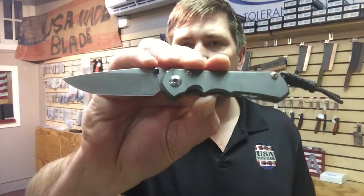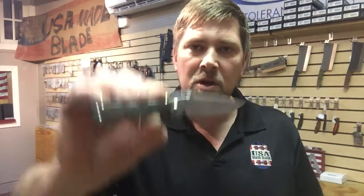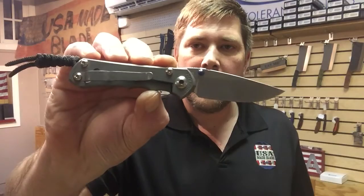Then Chris Reeves came out with their big announcement, the Chris Reeves Small Inkosi. Definitely overbuilt, a little bit thicker than the Small Sebenza 21, and I like it. It's overbuilt, it's got big washers on it, it's a tank — it's a good knife, loved it.